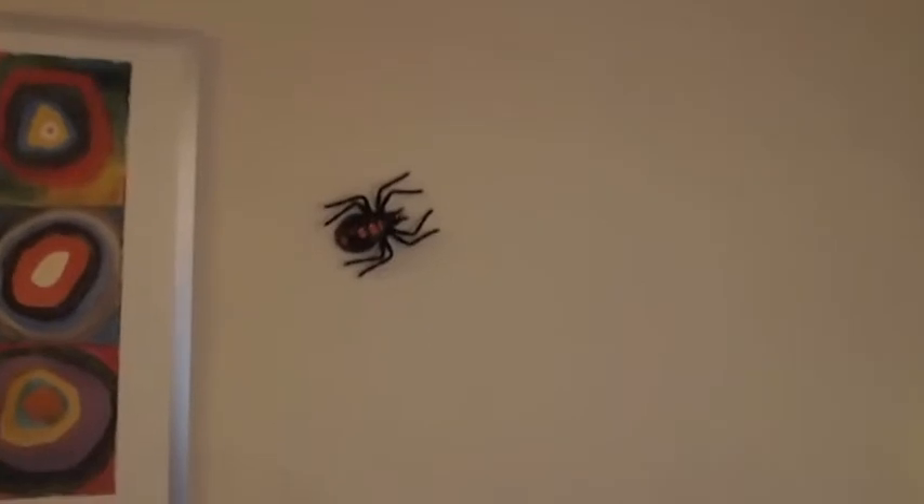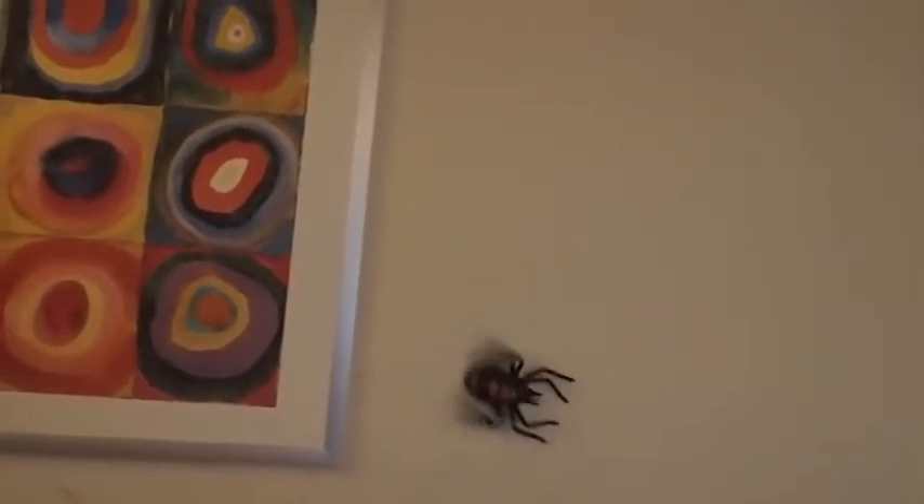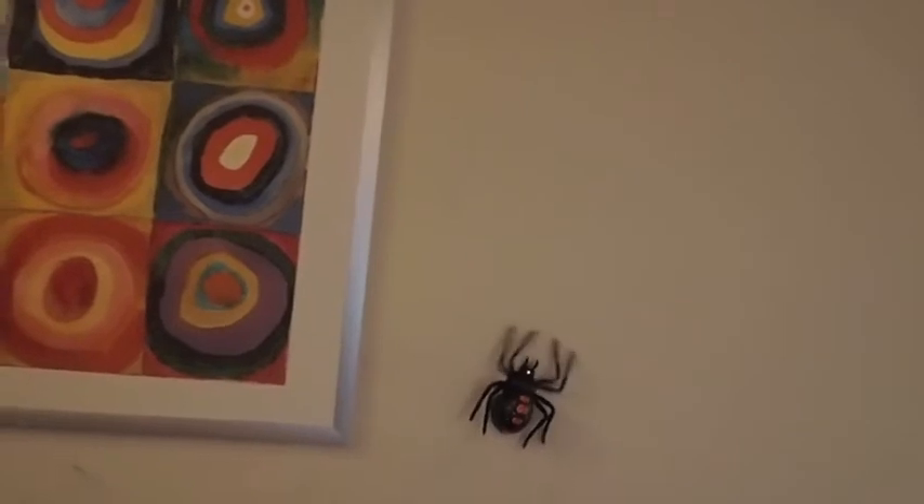This was actually pretty fun. This is one of the first toys that I actually thought was very clever, especially since it can actually stick to walls. It can actually stick to ceilings as well — it stays up there for a minute and then falls on your head, so that's a concern.